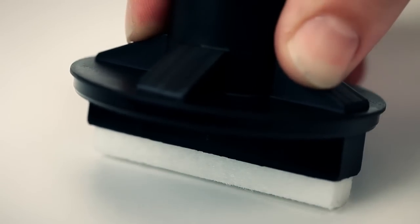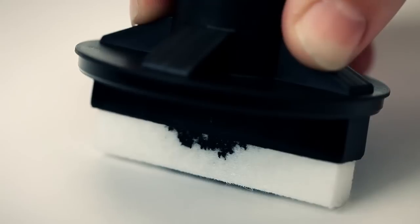To activate the paint flow of your Molotov Masterpiece, just pump it a few times.